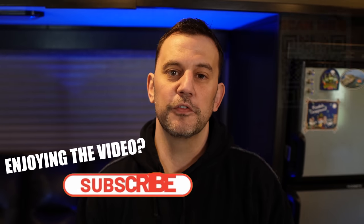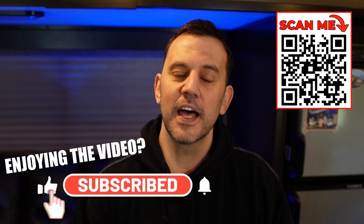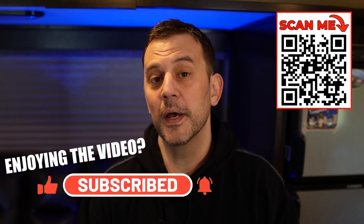If you're enjoying or learning something from this video, please let us know by clicking the like button below, leaving us a comment, and we hope you consider subscribing. Now let's get back to the video.